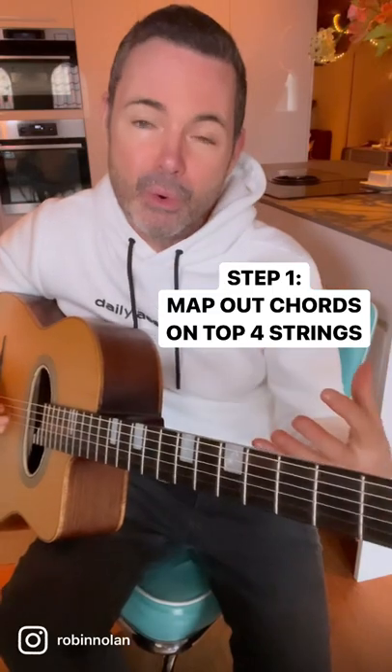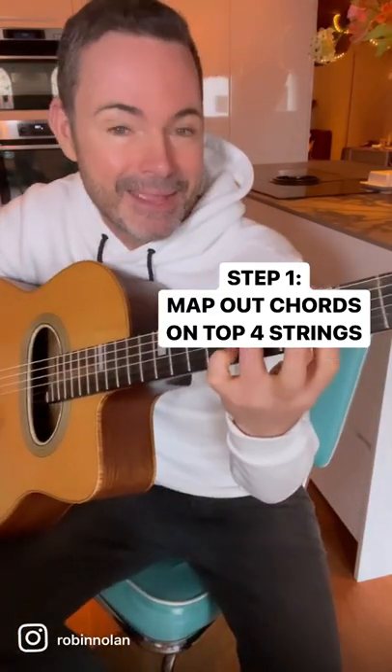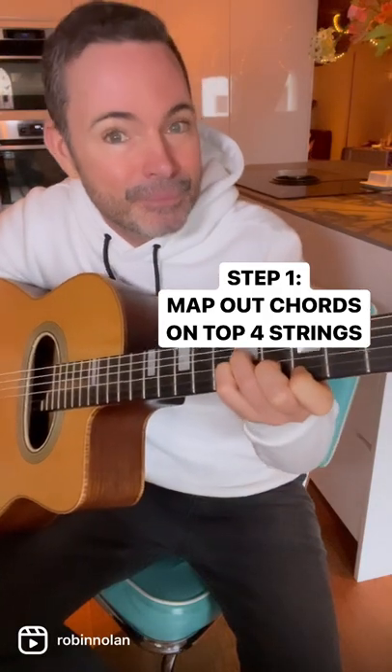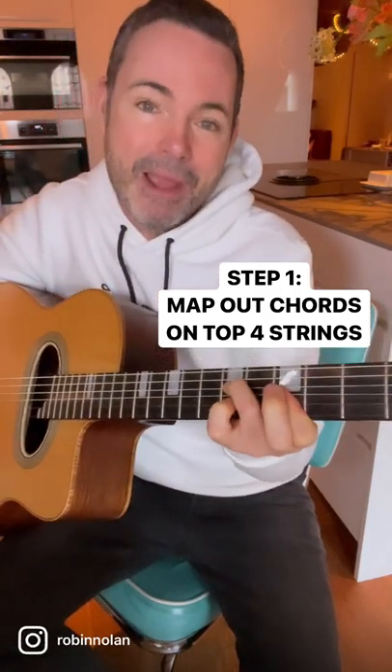Step one: locate your rhythm chords on the top four strings of the guitar. Minor Swing would be A minor on the top four, D minor on the top four, there's E major, and there's A minor. Get comfortable with those shapes and map them out.